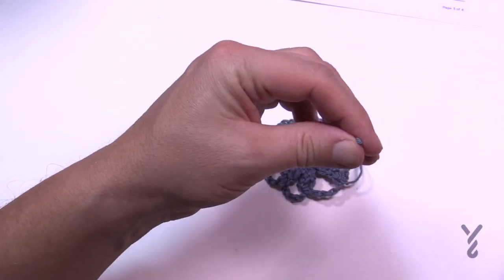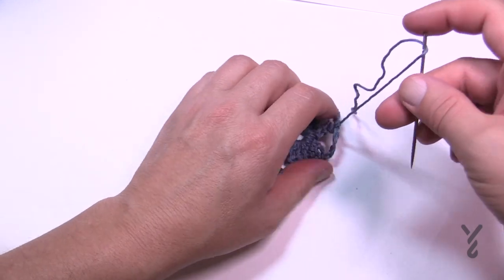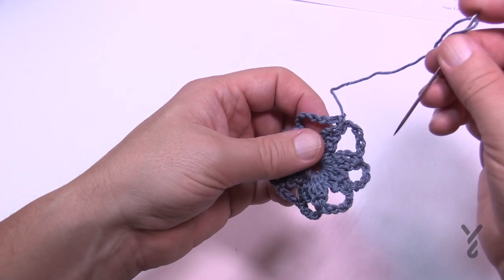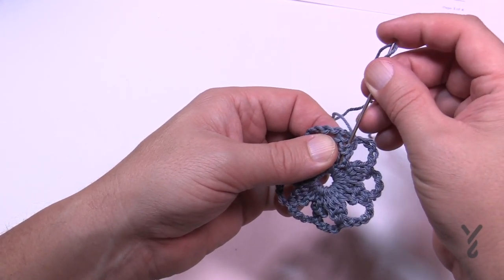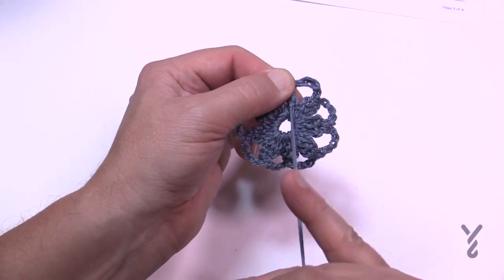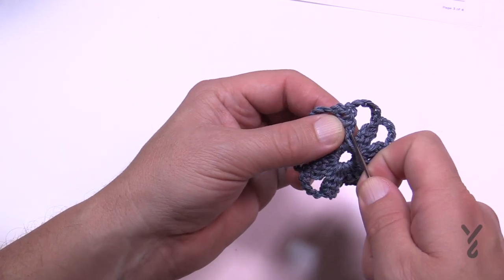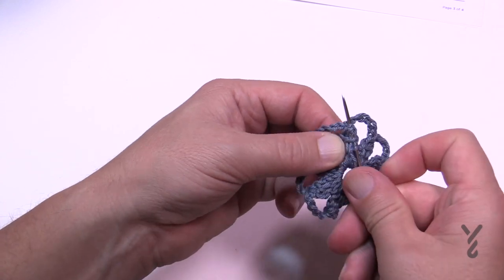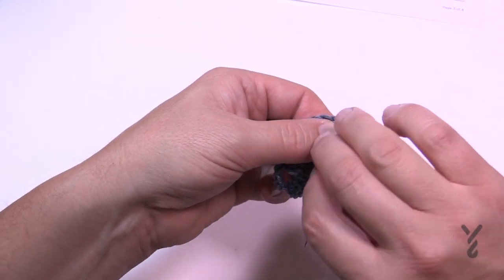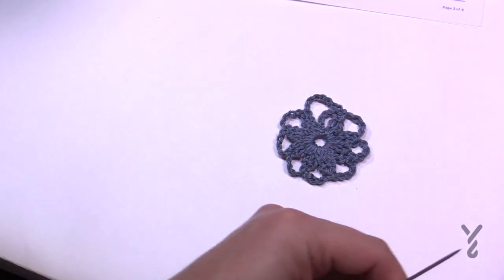Using the tapestry needle, go back and forth. I recommend staying within the chain work or going down. Here's the front side — turn it to the back. Go through once, pull it taut without changing the shape, go back up through a different path, and a third time. Then you can cut it safely. You will do this each and every time you need to change colors.